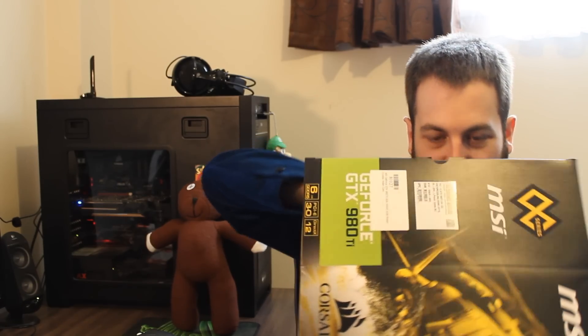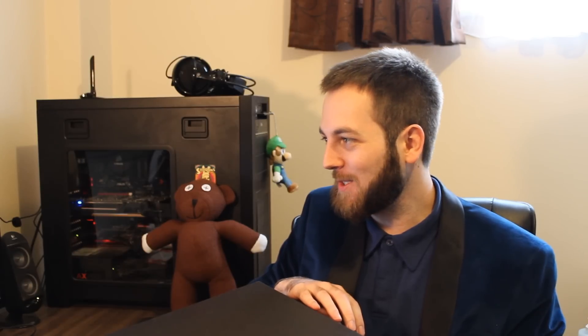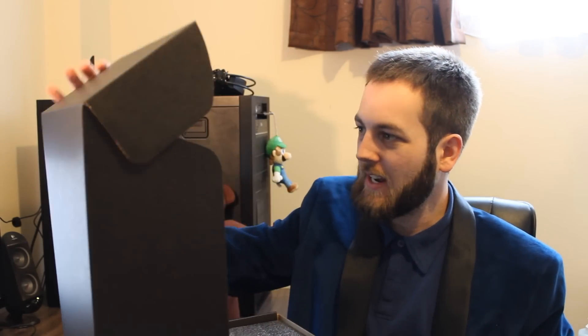This is very heavy. We'll get this out. So of course that GPU is coming with 2,816 CUDA cores — that's down from the 3,072 CUDA cores you get on the Titan X. As we open this guy up, we can see on top it's a little bit messy, but we have some accessories there.